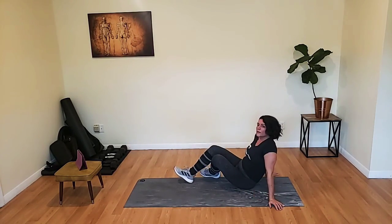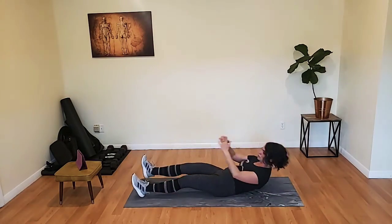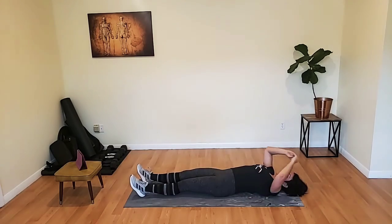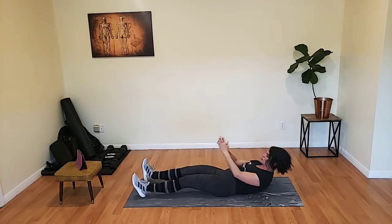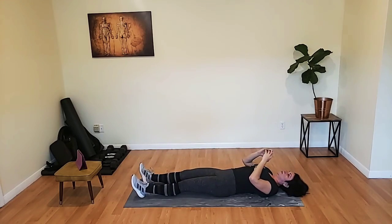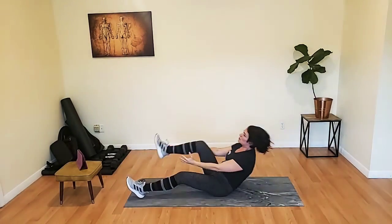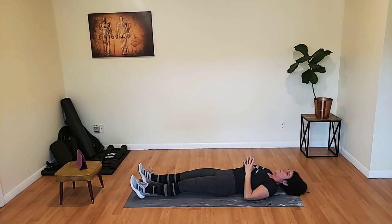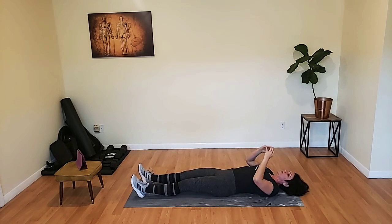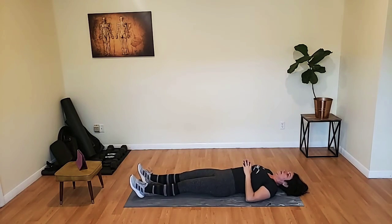Our last minute of work — we have our single leg tuck crunch. Here we go. Remember, you can just do the crunch instead of the full sit-up. Pull that belly button all the way to the floor to lift your torso. 15 seconds. Reach with the chest, try not to round those shoulders.